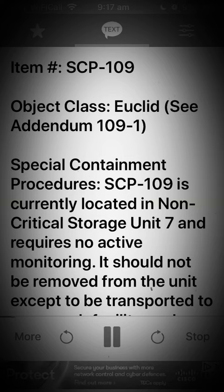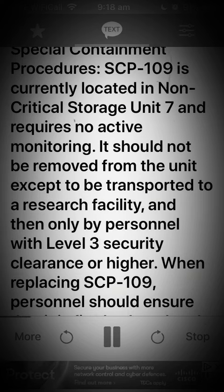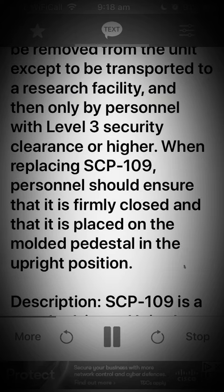Special Containment Procedures: SCP-109 is currently located in non-critical storage Unit 7 and requires no active monitoring. It should not be removed from the unit except to be transported to a research facility, and then only by personnel with level 3 security clearance or higher.